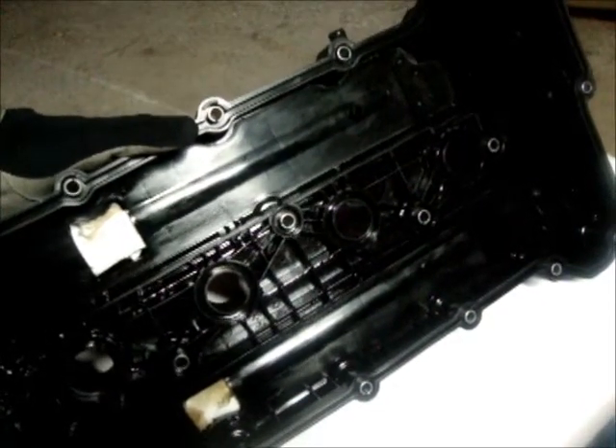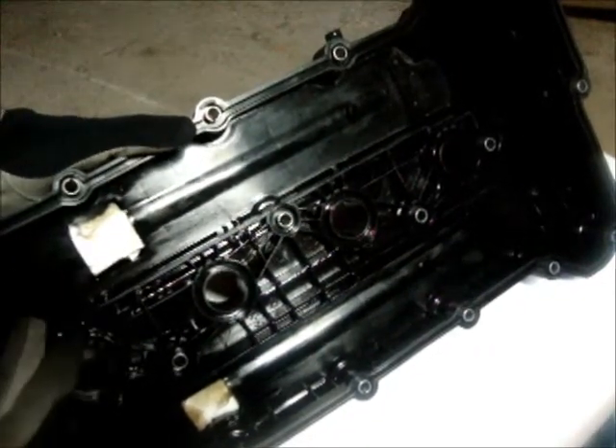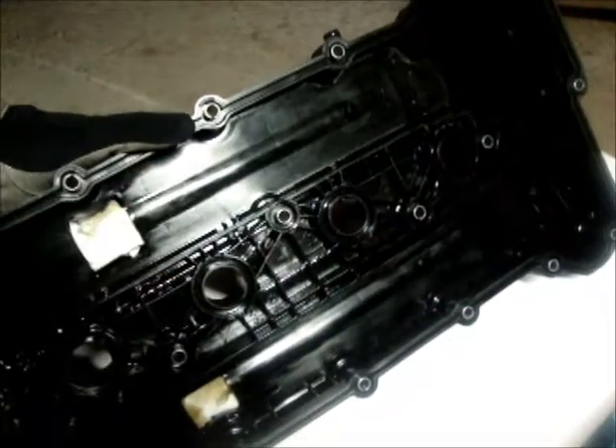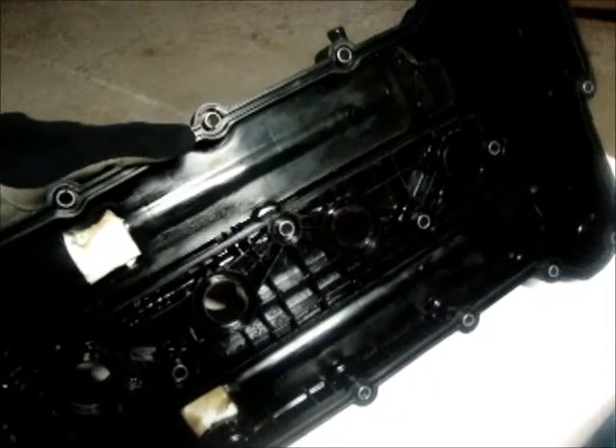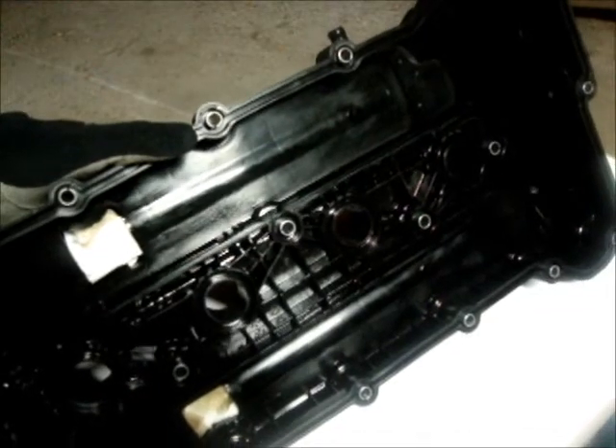So Hyundai has already got a makeshift catch can system built right into the intake manifold. Is it a hundred percent? No, not by a long shot, but they do already have a system in there to protect your engines and the inside of your cylinders. And that junk that gets condensed may get back down into the oil pan, in which case it will be picked up by the oil pump and filtered out by the oil filter.